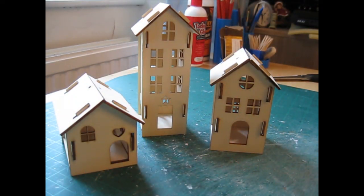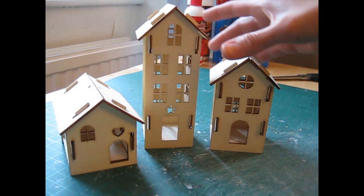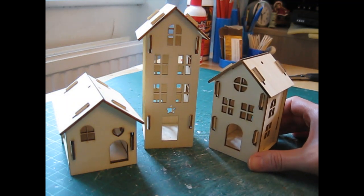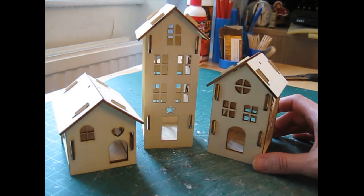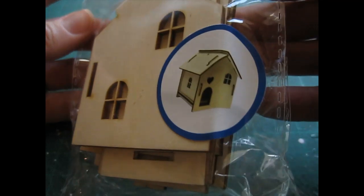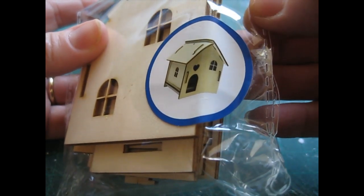Hello! I've just got a super quick little video for you today. I just wanted to share with you some new products that I've got for my Etsy shop. I want to start off with these wonderful little laser cut house kits. We'll start with the smallest of the three houses, which is just called a wooden house, and then you've got medium wooden house and tall wooden house.